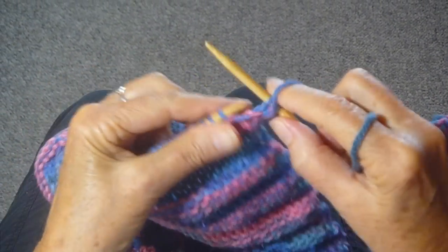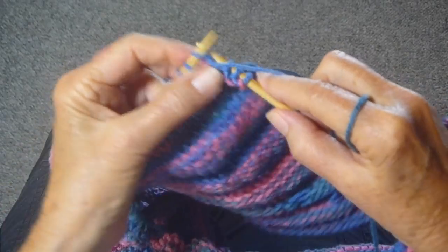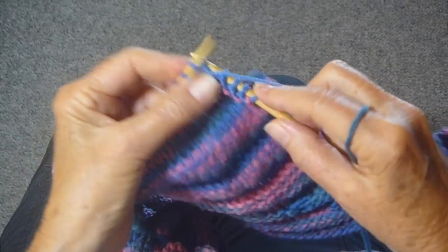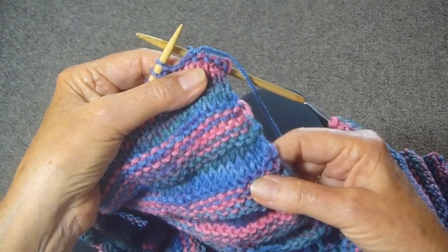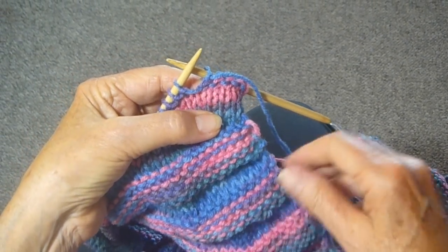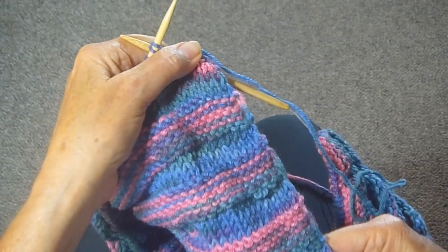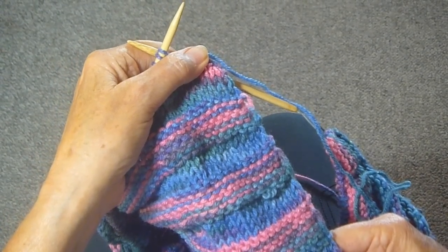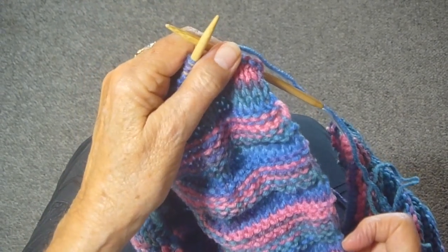Then do knit, purl, knit, purl for as many rows as you want. It can be big or little — this one is a little bit bigger than that one, that one's a little smaller. I'm just doing it randomly; you can do it however you want. But it really makes a nice textured effect and both sides are the same, so give this switcheroo a try.